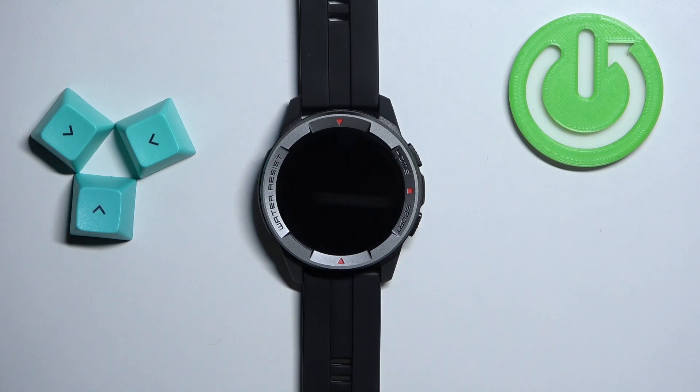Welcome! In front of me I have Membro Watch X1 and I'm gonna show you how to adjust the screen brightness on this watch.